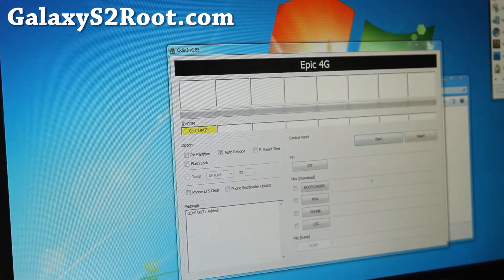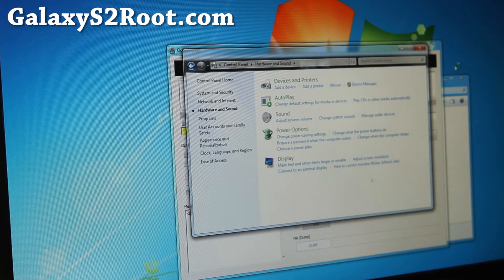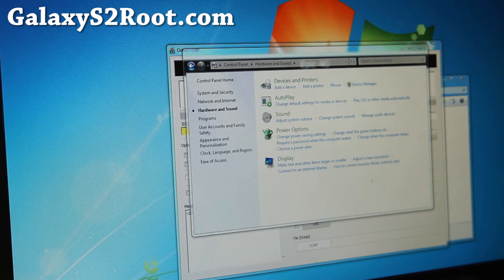You should get to this point. If you have the drivers installed, you can check it in Device Manager — this is for Windows. I'll have a separate instruction set for Mac and Linux.